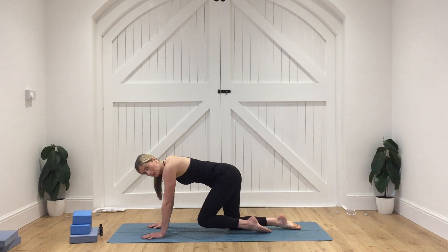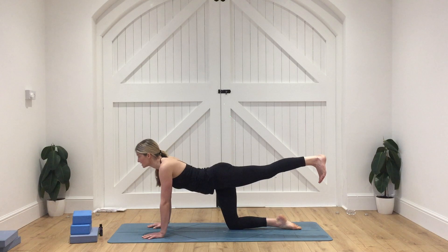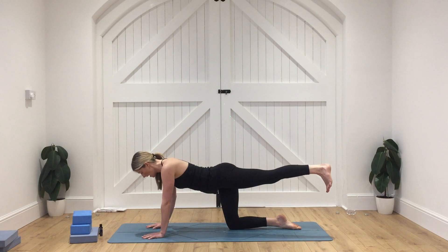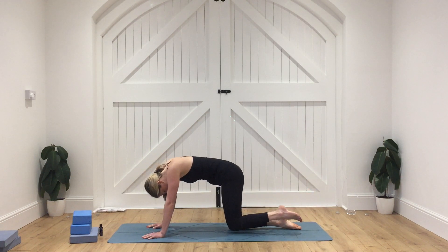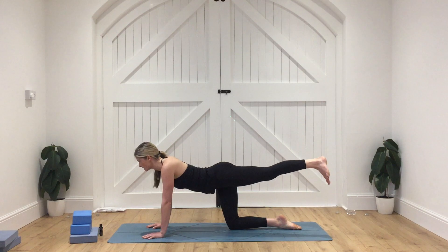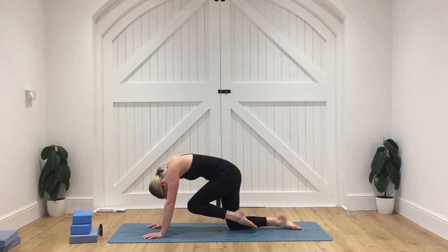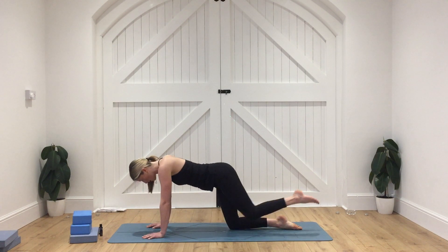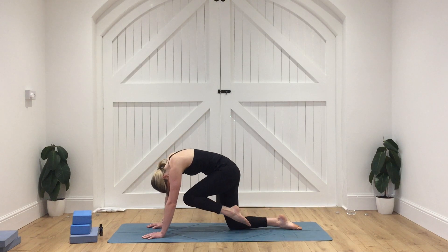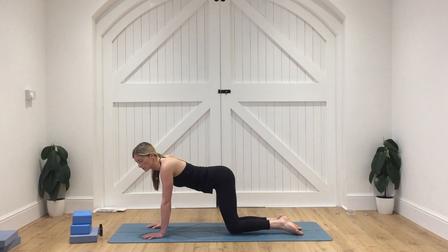From here, we're going to extend the left leg behind — reaching that left leg out behind us. Try and keep that leg in line with that hip as you press the heel away, toes pointing down. Really think about engaging that core, drawing the navel in. And then as we exhale, we're slowly going to draw the knee towards the nose as we round through the spine. Inhale, extend the leg all the way out behind, pressing away. And then as we exhale, slowly drawing that knee in towards the nose. As we inhale, extend the leg behind, pressing out and away. And then as we exhale, drawing that knee in towards the nose — lift the knee a little bit higher. As we inhale, extend the leg away, then bring that foot and knee down as we come back to all fours.